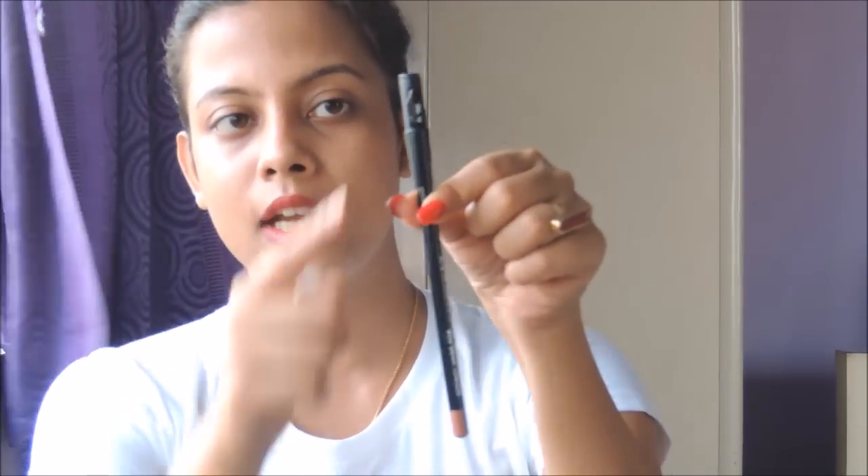When you open the cap, it comes with a built-in sharpener — so you don't have to worry about finding a separate sharpener. The cap is quite long and the sharpener has another cap which closes very securely. When you close it, it makes a tick-tick sound and snaps shut very smoothly.